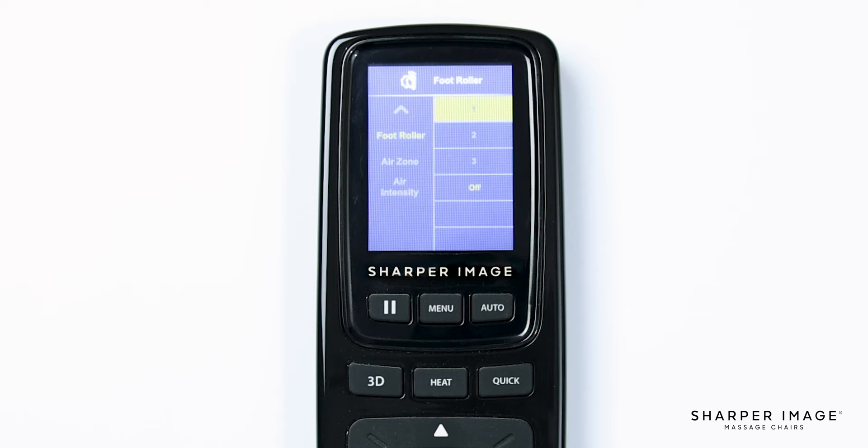Now let's turn on the airbags. Back in the main menu, select air zone. This is where you can adjust the airbag controls to get a great compression massage. After you select air zone, you will see six different options: full body, shoulder, hip, arm, calf, and foot. Once selected, another menu will pop up to indicate if you would like to turn that area on or off. Now that you have the airbags powered on, you can change the intensity by using the air intensity settings. Here it will show you five different options, one through five — the higher the number, the more force the airbags will apply. If you decide you want them off, simply navigate back to the air zone and turn off that area you selected previously.